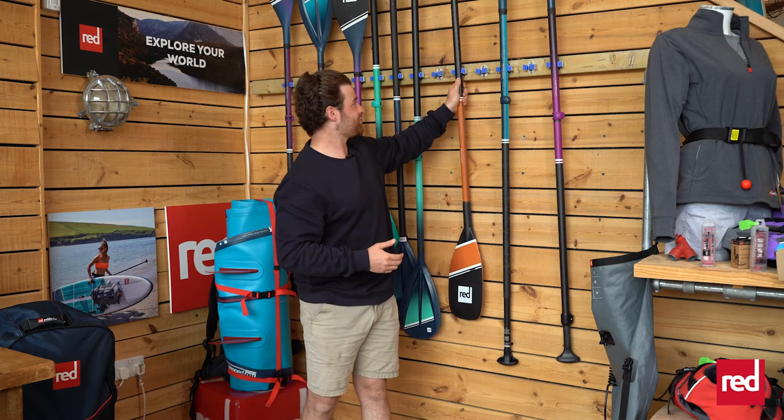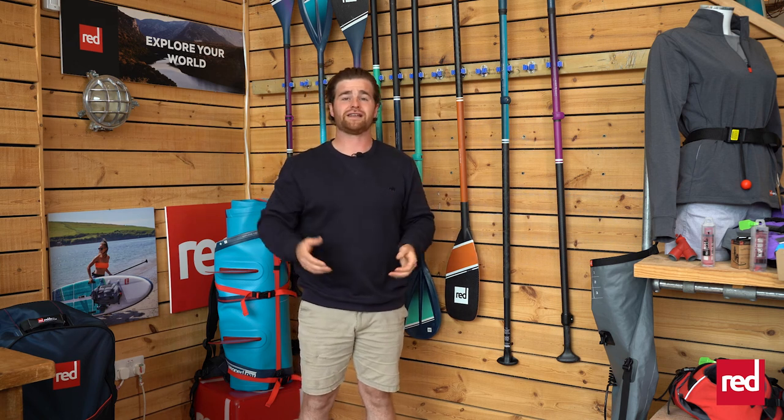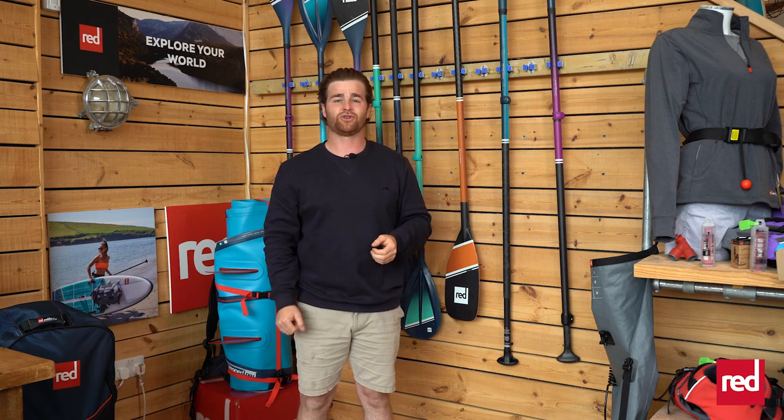So those are some key paddles you could use to upgrade and maximize your time out on the water, to make the most of each and every paddling session. Happy paddling!